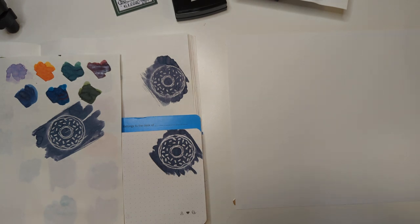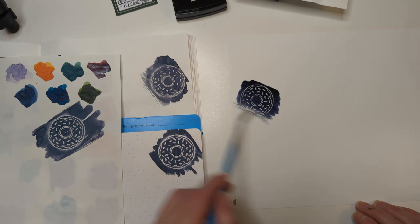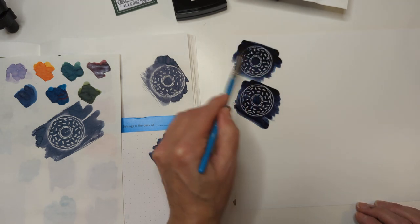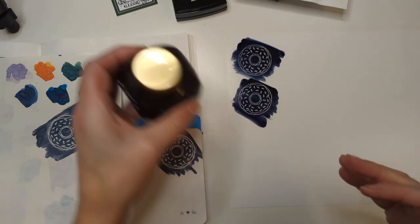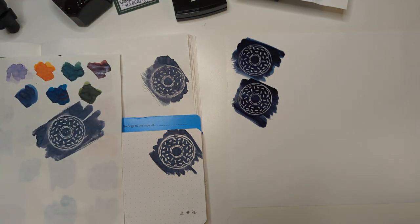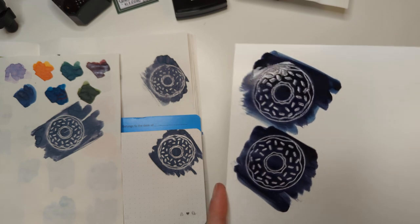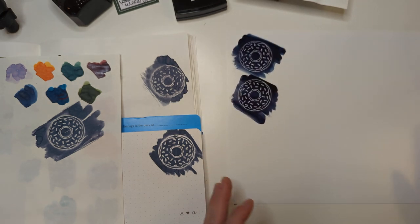I think this is a failed experiment but it's an experiment nonetheless. I got some photo paper - like inkjet photo paper. Wait, maybe I'm wrong. Okay here we are friends. So if you've thought to yourself 'swatch cards are not expensive enough, maybe I can DIY something that costs even more' - photo paper. I'm really curious to see how this dries. Now I want to swatch other inks on this.